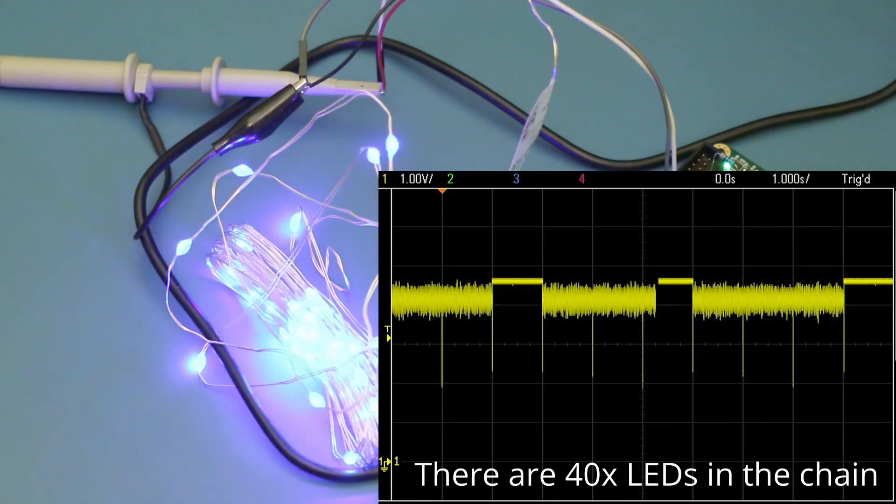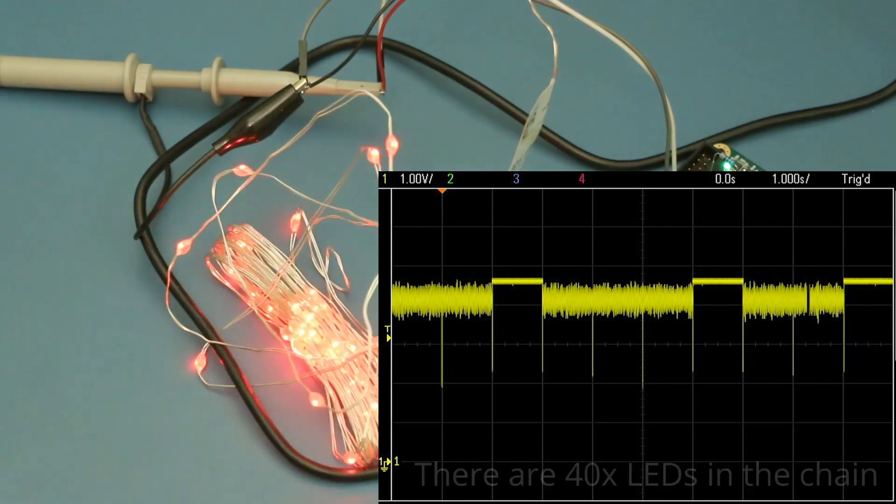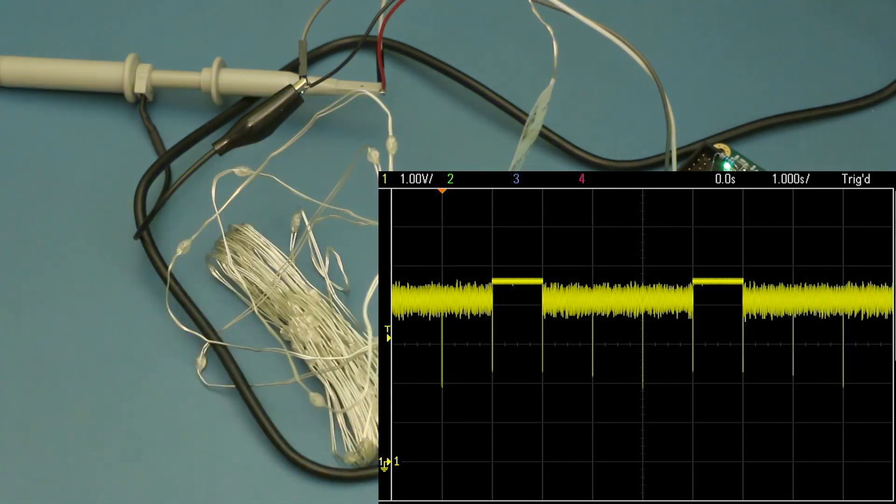The Glasgow digital IO pin I'm currently driving these from is only so capable — I think it's something like 50 milliamps it's good for.